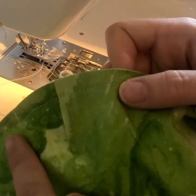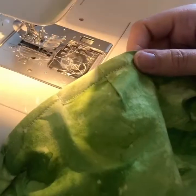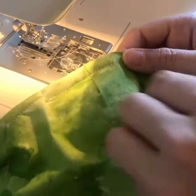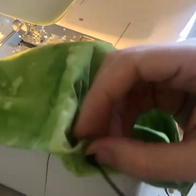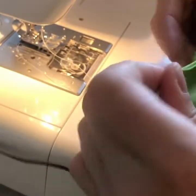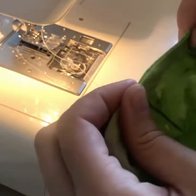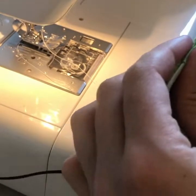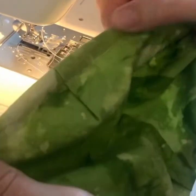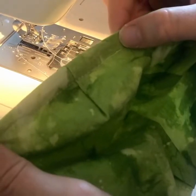Now we have an opening to slide our wire in. You can take your wire and slide it in and get it into that channel. Now that our wire is in, we can close this up and continue to top stitch.